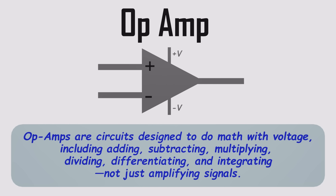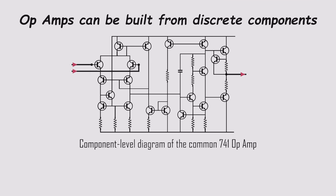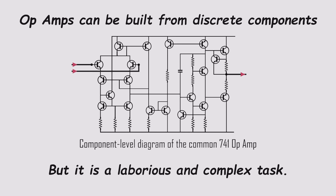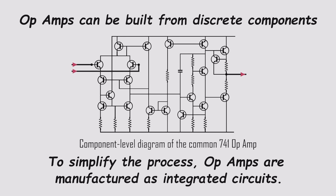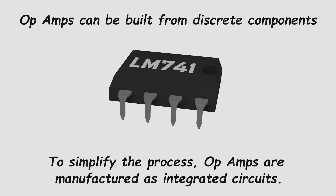Op-amps are circuits designed to do math with voltage — adding, subtracting, multiplying, dividing, even differentiating and integrating — not just amplifying signals. They're called operational amplifiers because they were originally built to perform these operations, not just boost signals. Like any amplifier, you could build one from scratch using resistors, capacitors, and transistors, or even old-school vacuum tubes. But that's slow, fiddly work. To save time, manufacturers package op-amps as integrated circuits, or ICs, so everything's ready to use inside one tiny chip.